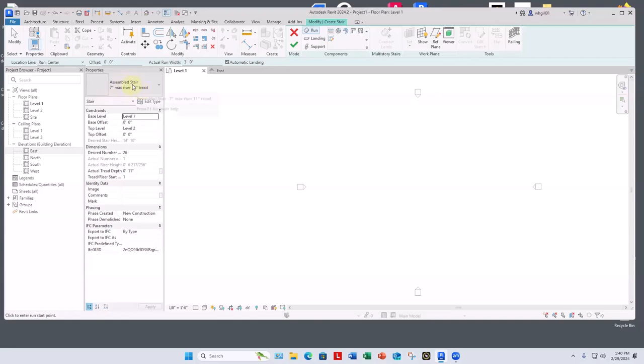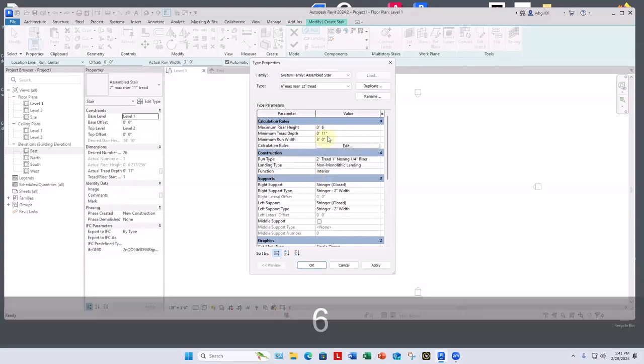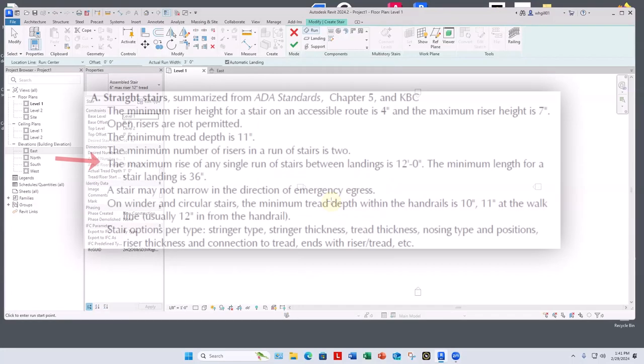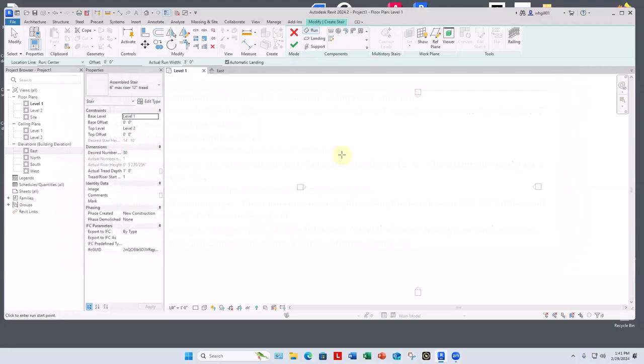Something else to bear in mind: because this is over 12 feet floor-to-floor — 14'10" — we're required to have a landing. The maximum rise before a landing is 12 feet. So we're going to have to put a landing in somewhere. But let's first look at what a straight stair going from level one to level two at 14'10" looks like — this is just your first floor going up to the second floor.